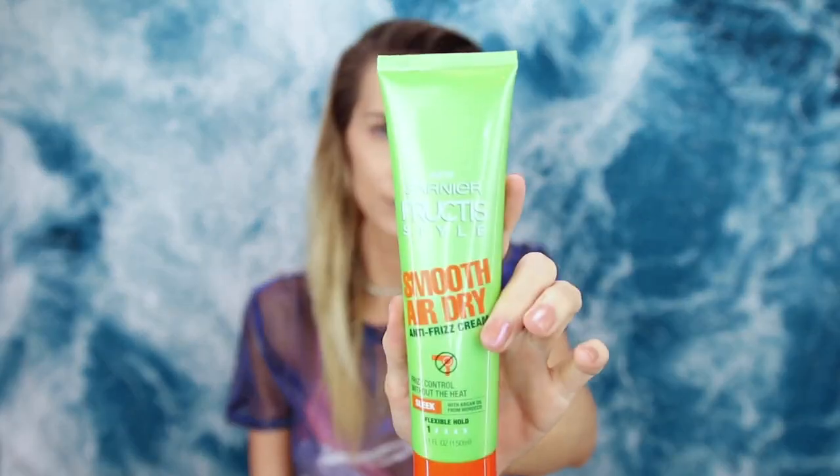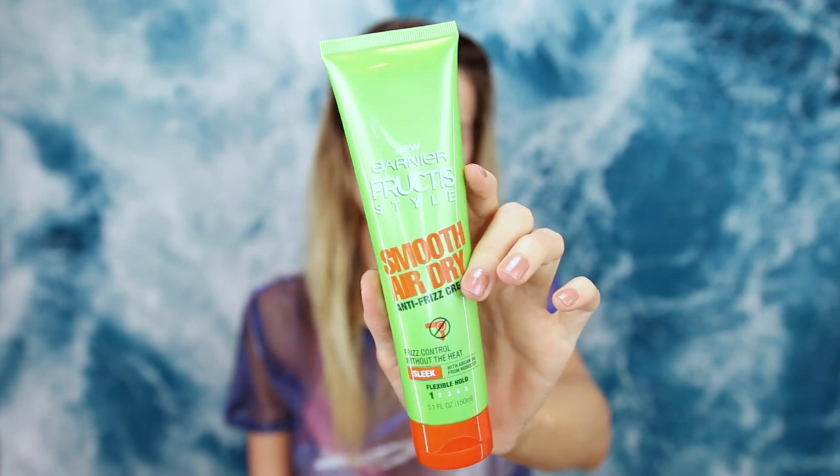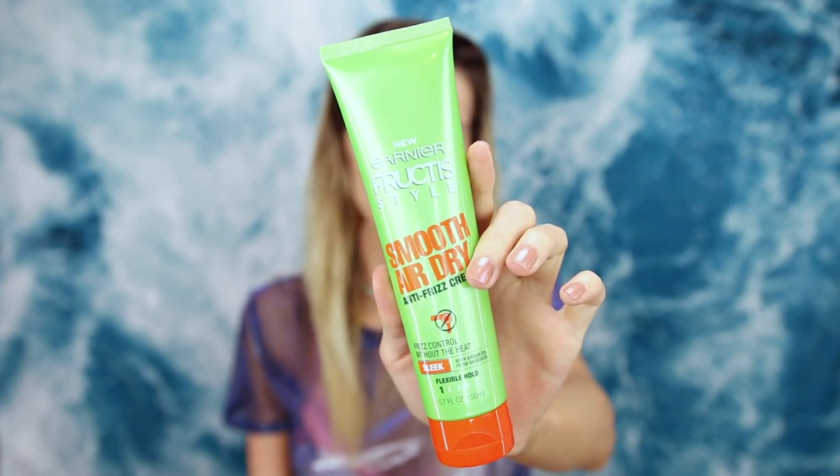I'm starting out with freshly washed hair. I used the Garnier Fructis Triple Nutrition shampoo and conditioner to prep my hair for the look. Before I do anything, I'm adding in a little Garnier Fructis Style Smooth Air Dry. I put this all over my wet hair and let it air dry — it dries so much better than naturally. I have really damaged, color-treated hair and this stuff helps so much.